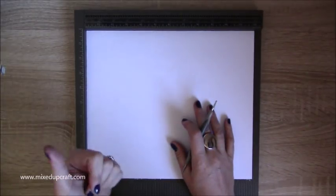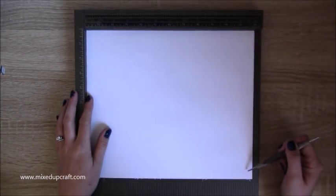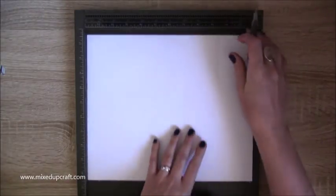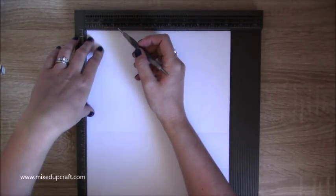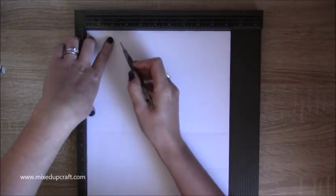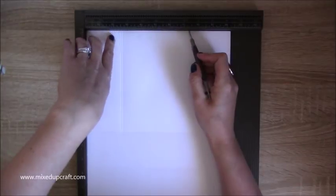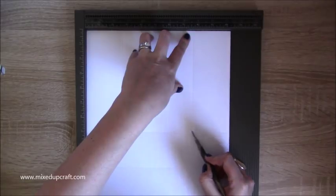I'm going to show you on this plain white piece of paper. You'll need a piece 12 by 10 and a quarter. Scoring along the 12 inch side, you want to score at seven and nine and a half. Then rotate your card so it's on the 10 and a quarter side and score at two and a half — just down to that first score line — then two and five eighths.